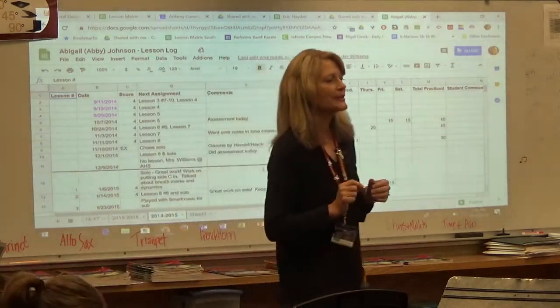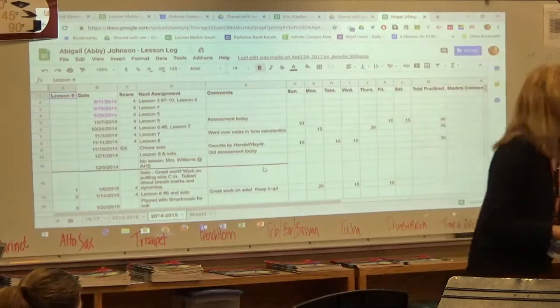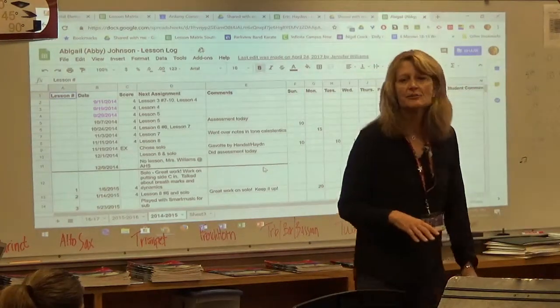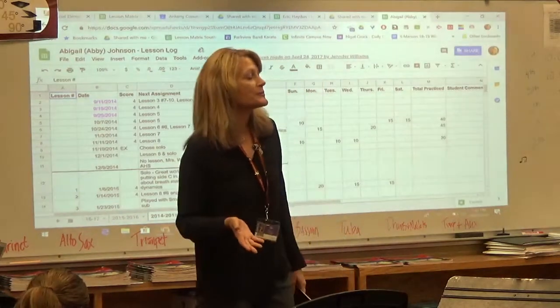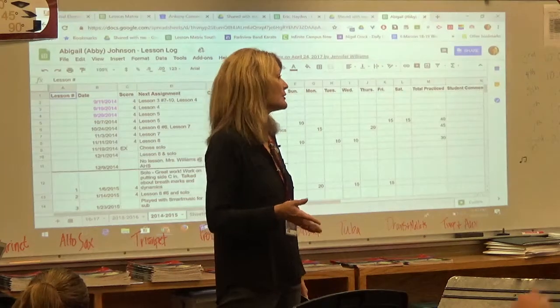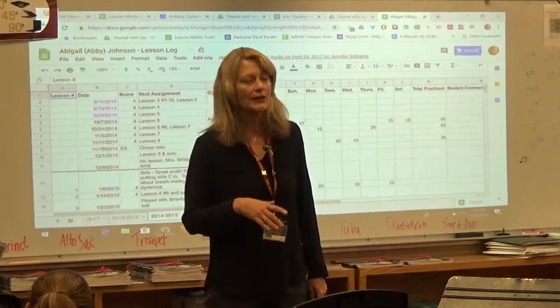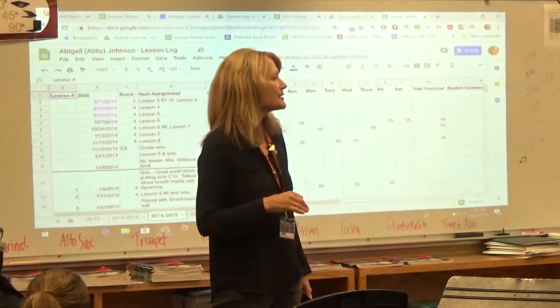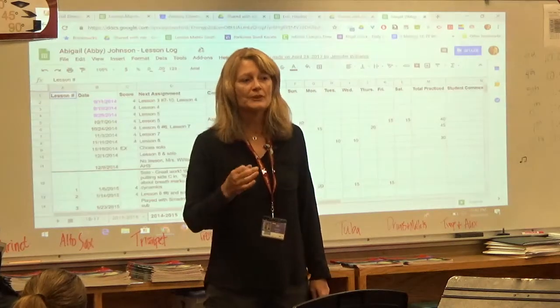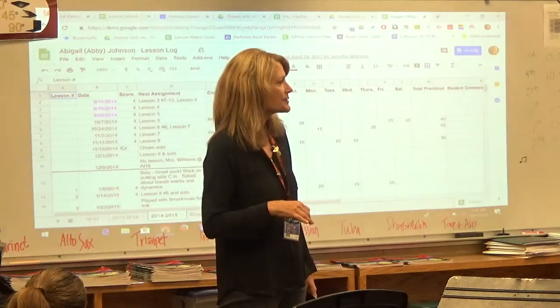SmartMusic is great, but it does cost money. If you wanted to purchase a subscription, it's about $40 a year. We use it at school and you can use it at home, though it doesn't work on iPads with our system.